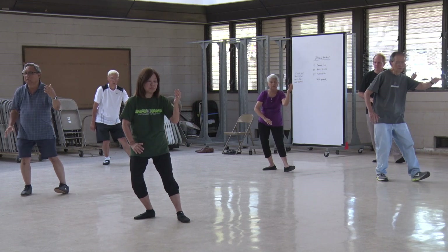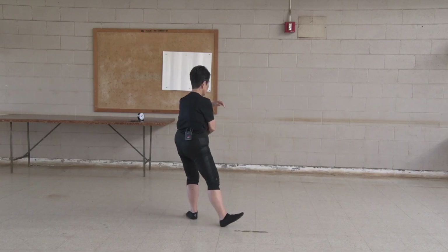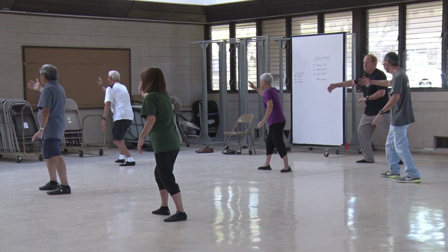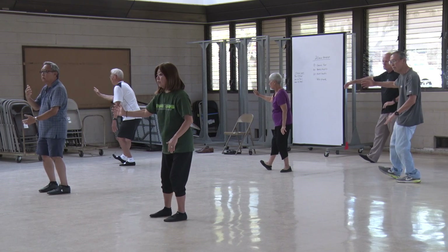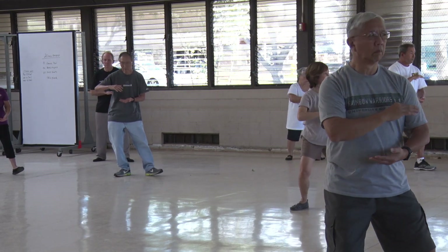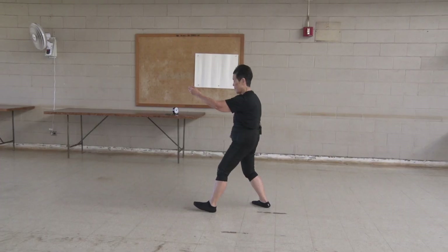Twist step. Twist — center with a ball on a T stance. Step out on an L. Move the energy. Bottom hand advances to go up the horse's mane. Sit back. Sit down. Twist step. Center with a ball on a T. Step out on an L. Move the energy. Bottom hand advances. Turn the hips and waist. Bow stance. Sit back. Sit down.